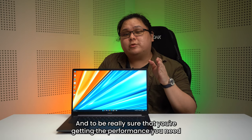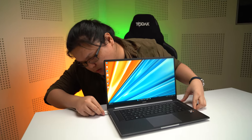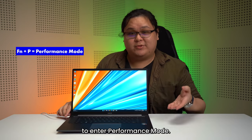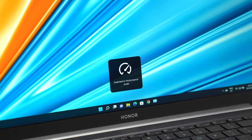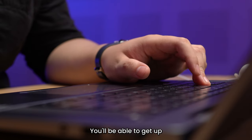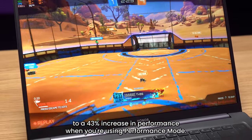And to be really sure that you're getting the performance you need, once you're plugged in, simply use the function and P keys to enter performance mode. You'll be able to get up to a 43% increase in performance when using performance mode.